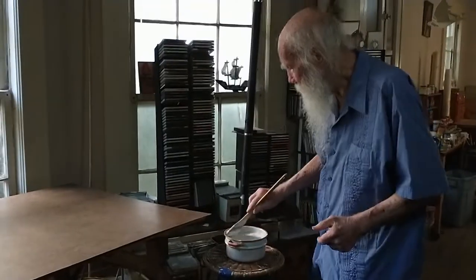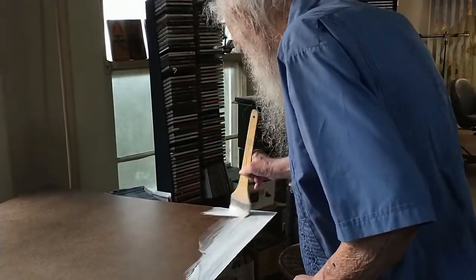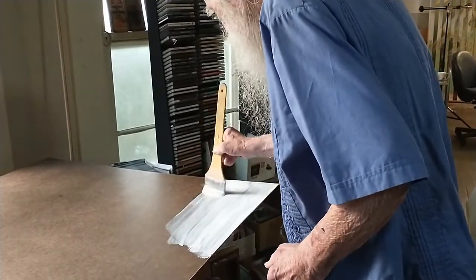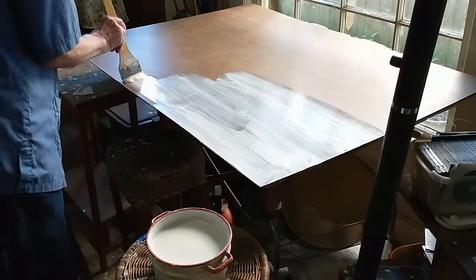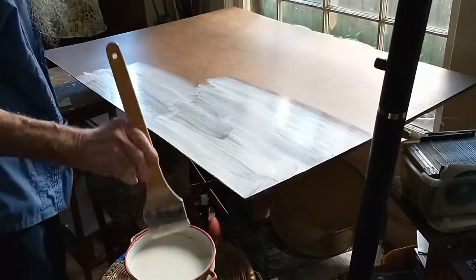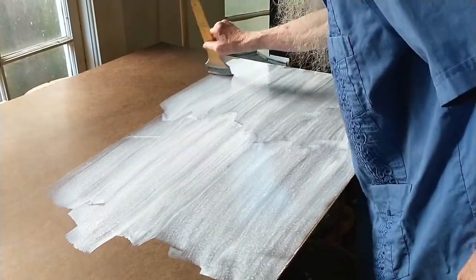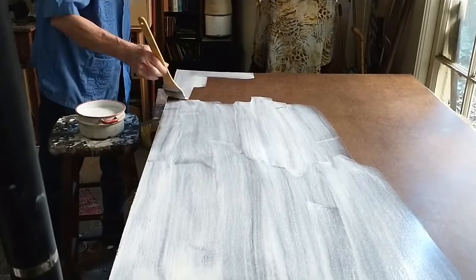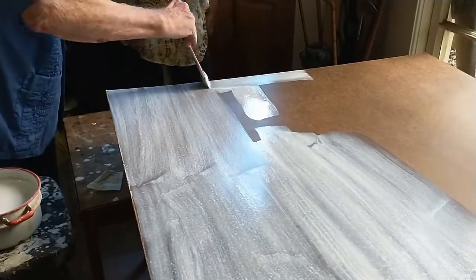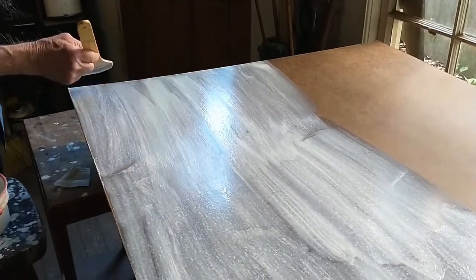We're making gesso here, which has been used for centuries on various rigid panels — usually wood, and in the current century on products like masonite and plywood — as a good ground for tempera. It's also good for encaustic as well as various other water-based and occasionally oil-based media. It's been used for hundreds of years and is a really dependable ground, as long as it sits on a rigid surface such as masonite, plywood, or wood panels.